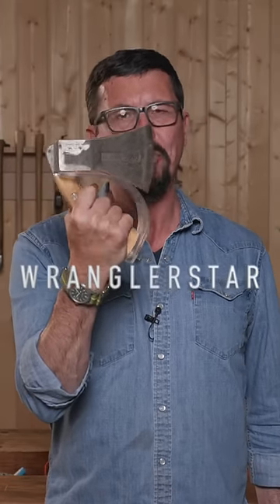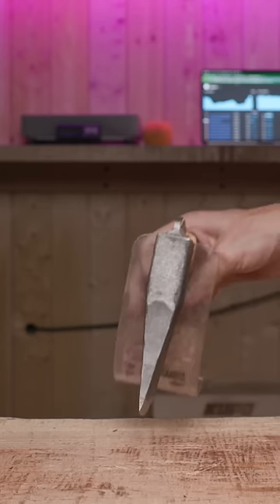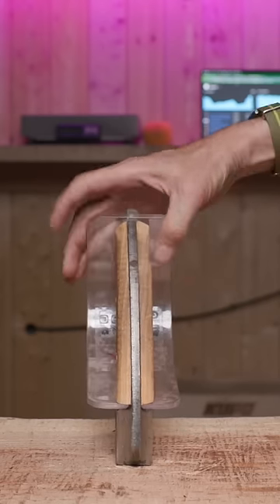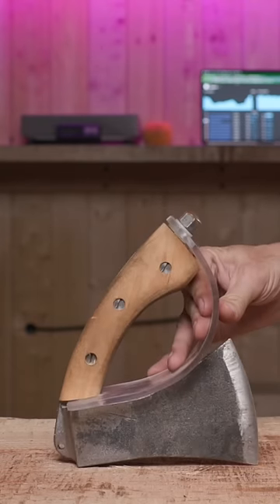This Austrian hand axe is one of the most unusual axes in my collection. Hand made in Germany by the Mueller company, it's a splitting hand axe. Four and a half pounds in the head, a full tang handle with wood scales, and a very clever guard system that protects the hand from overstrike.